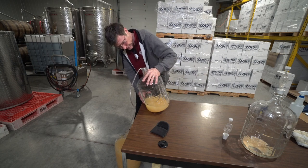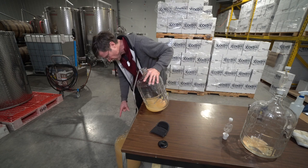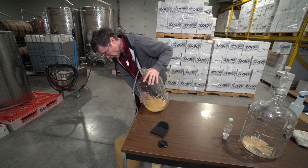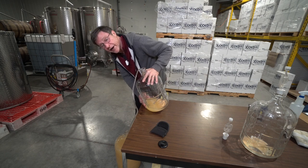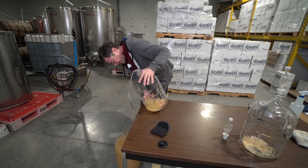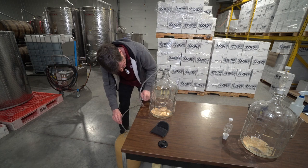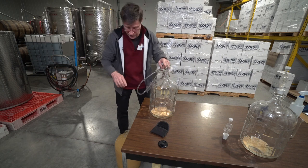One thing I didn't stress when we first started was labeling. If you have any amount of wine whatsoever you should label it, and every time you do something to it — such as adding sugar or Camden tablets — write all that down on the label. You never lose track of what you've got. If we don't have quite enough wine in the carboy, we can add water, or even a different wine as long as it doesn't change the flavor too much.